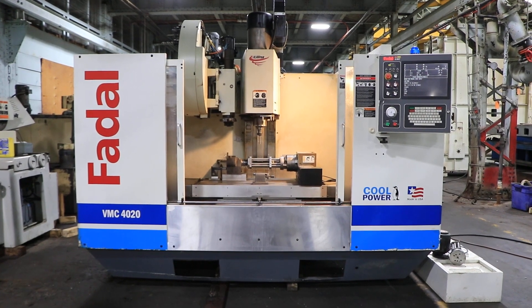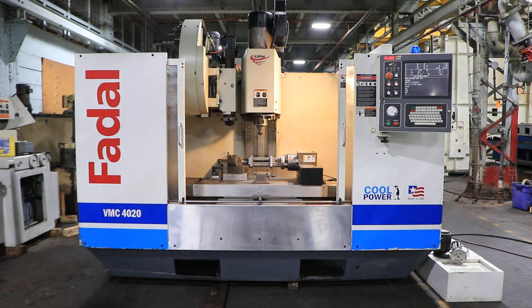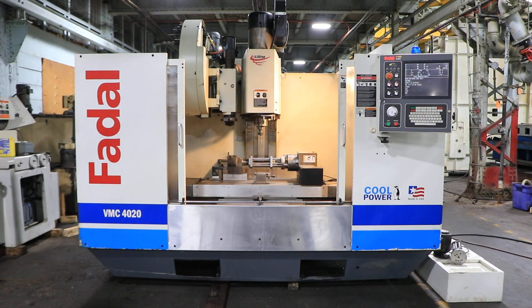Hey, we have a FIDEL 4020HT, serial number 012004096890. Machine was new in 2004. We're going to run her for you. Machine has a FIDEL multi-processor control.